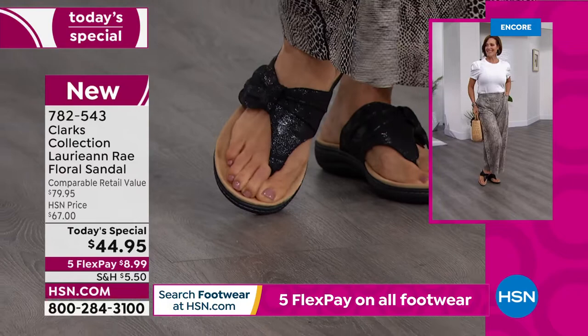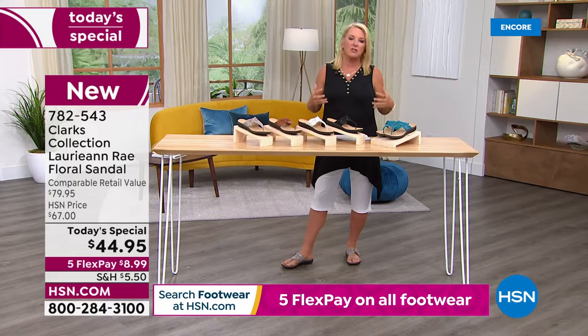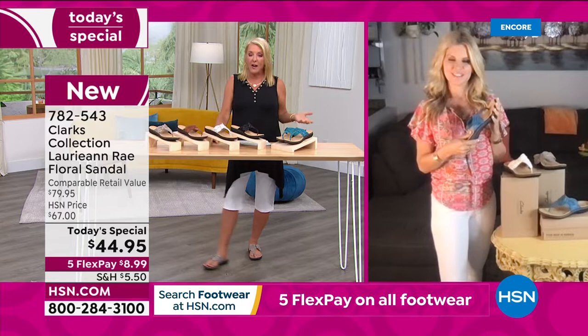I want to show you a picture from my Facebook page — this is literally a couple of hours old. Here I am in Greece. I have very short hair in that picture, but I'm wearing my Diane Gilman Easy Tank and my Samantha Brown luggage. But on my feet, I am wearing Clarks. I needed sandals in Greece — there are a lot of cobblestones. We were in Santorini — it's literally one hill up, one hill down.